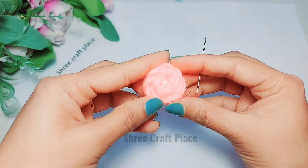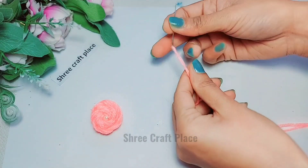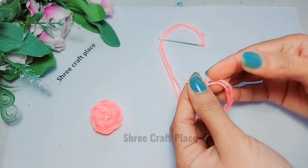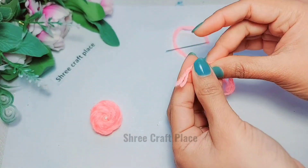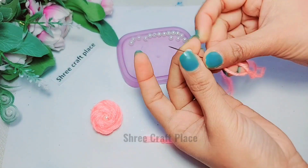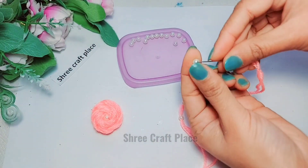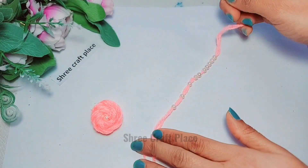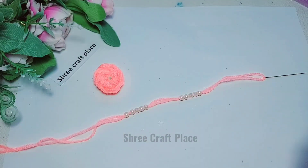It should have a very beautiful look. We will cut it from the bottom. Now we are going to take this one — it is going to be used for joining. We have put it in the needle. Now we will put some motif in it. This is going to be very beautiful.